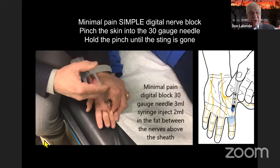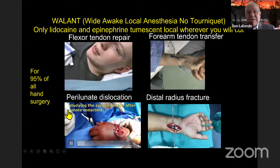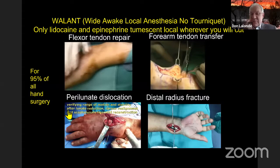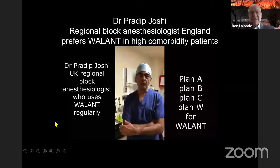I've had four intrasheath injections. You should inject in the fat between the digital nerves — two cc's is plenty. From the simple to the complicated, you can do complex flexor tendon repairs, full forearm tendon transfers. The bottom left shows a perilunate dislocation by Carlos de Pina from Portugal; bottom right is a distal radius fracture by Amir Ahmad from Malaysia, who published the first case. You can use this technique from simple to complex.